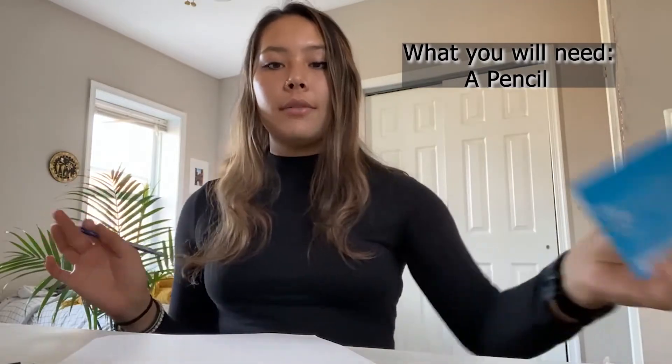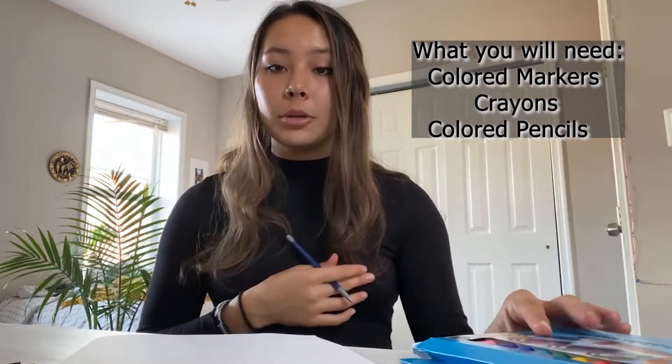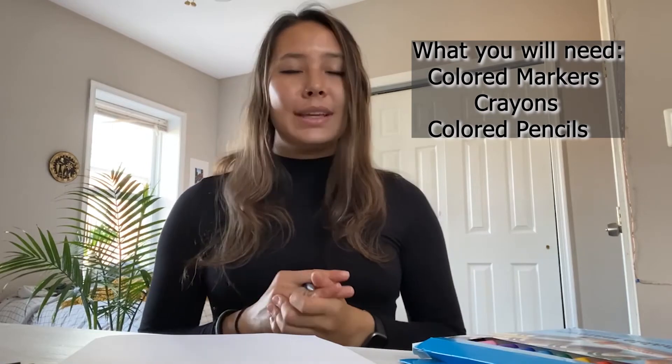We are going to start out learning about the number zero. So what you're gonna need for this — we're not gonna do a huge art project, but we are gonna learn how to write it, how to look for it, and how to spell it out. You're just gonna need a piece of paper, a pencil, and I have some markers here, so you can use markers, crayons, colored pencils, glitter, stickers, paint — anything you want to use to decorate this. And what we're gonna start out doing is just writing out the number zero.